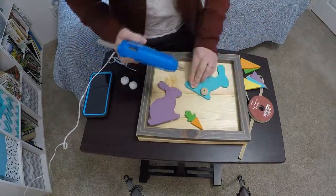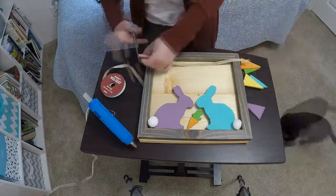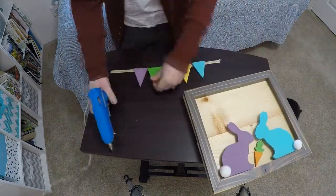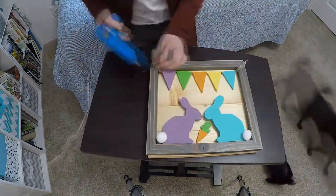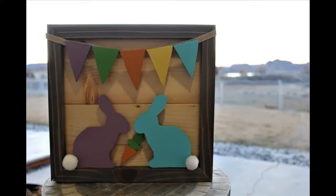I use hot glue to glue all the pieces into the frame. Scrap wood or small wooden buttons work well to give some depth to your bunny rabbits. And there you have it, a cute easy project to decorate for spring. Enjoy!